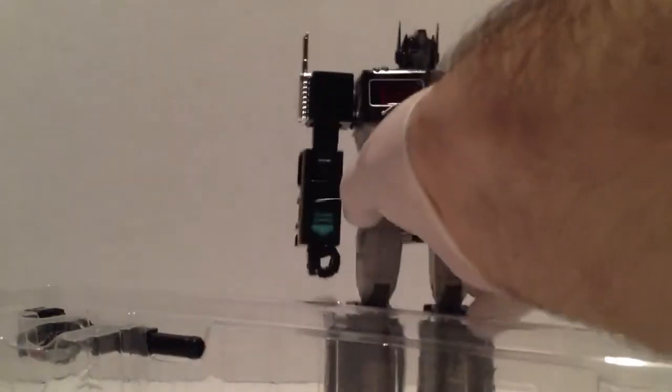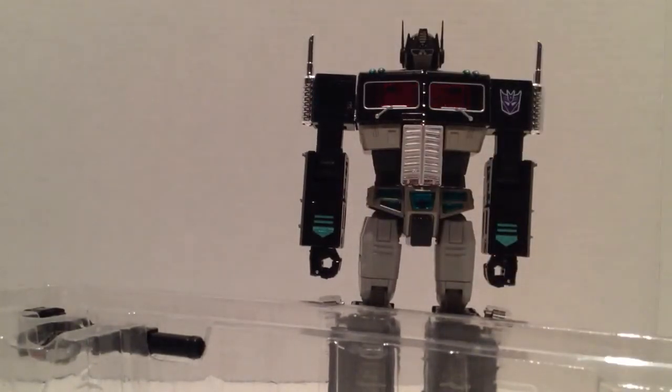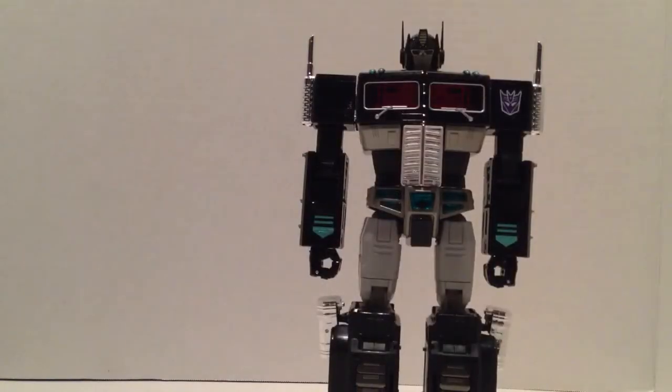This guy — I know he's expensive. I hesitated buying mine from TF Source. I was looking at it, $159 with free shipping since you order over $150. I wasn't sure if I wanted to get him or not, and he sold out within a day or two on TF Source. So I ended up buying him at BBTS — it cost me an extra 10 bucks.